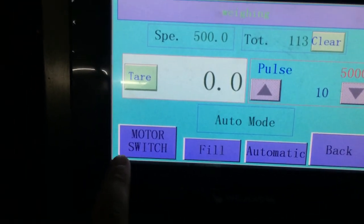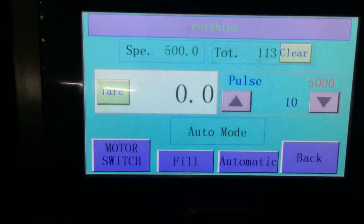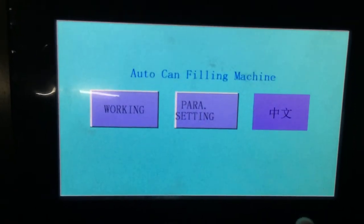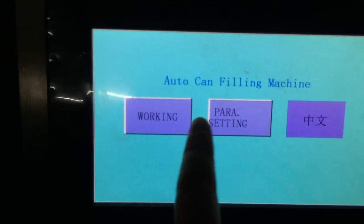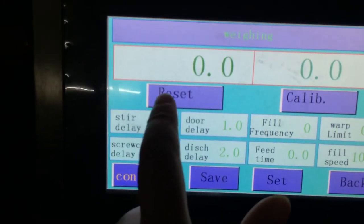And also for motor speed in here. If you want, you can also change the fill weight in here.